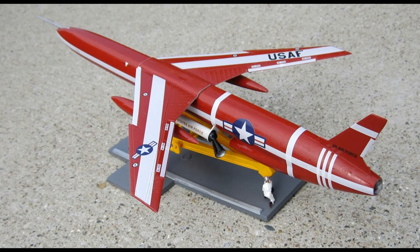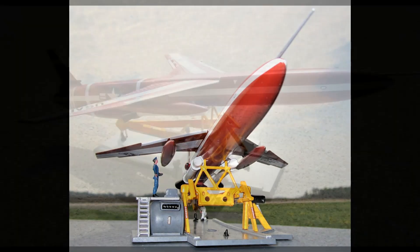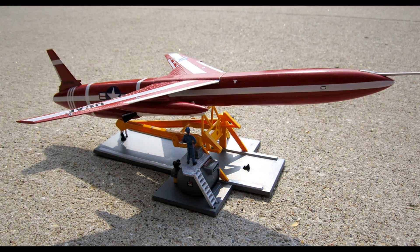Deployed from 1959 to 1961, the SNARK was launched from a platform by two solid-fueled rocket booster engines, then switched to an internal turbojet engine for the rest of the flight. It had a ceiling of about 55,000 feet and a speed of about 650 miles an hour, with a maximum range of 5,500 nautical miles. It carried a nuclear warhead and used a complicated celestial navigation system. It also had the ability to return for a landing on the skid strip at Cape Canaveral's Air Force Station for reuse.